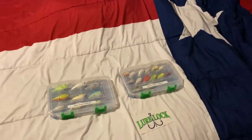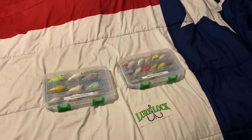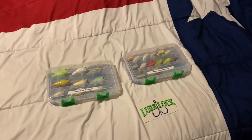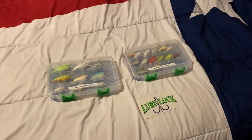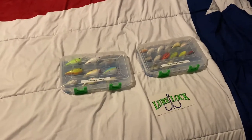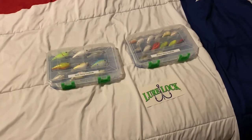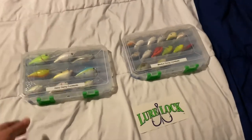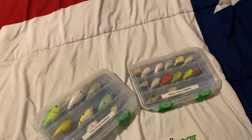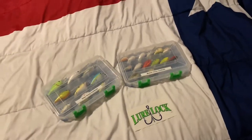What's up everybody, Joseph with Texas Game Hunters TV here. I want to show you guys some pretty cool boxes. First, I want to make a disclaimer — these guys are not sponsors, they didn't send me anything for free, I've never even talked to them. I got these boxes on clearance at Walmart. They're normally $14.99 at Walmart — yes, $14.99 for a little box.